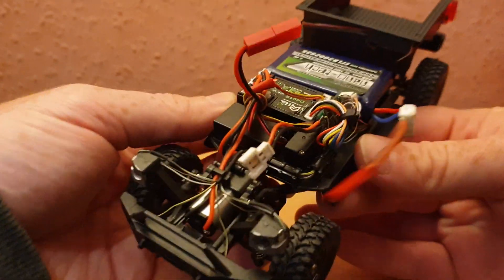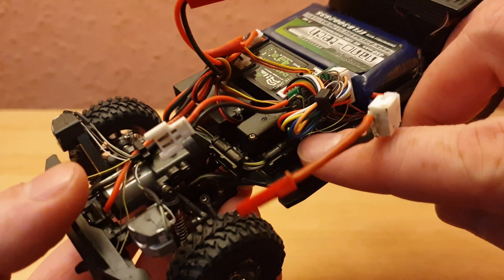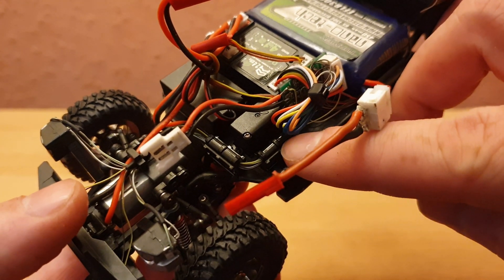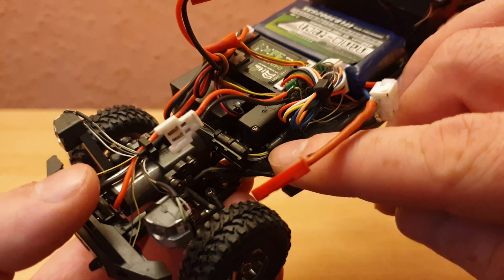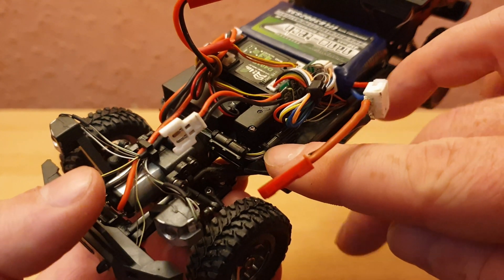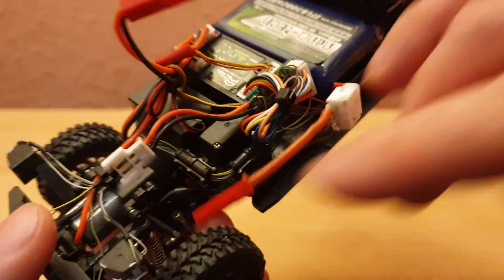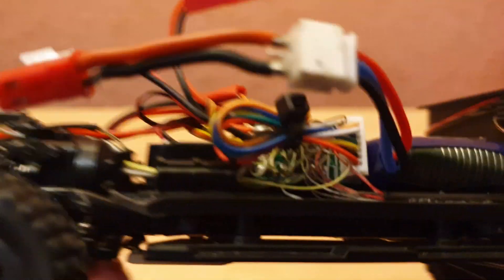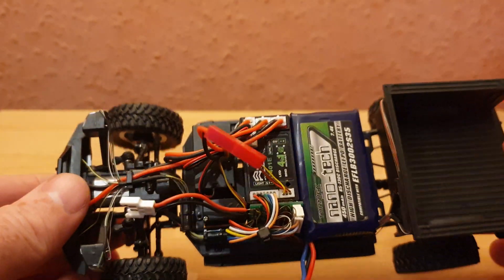I decided to use these little plastic parts from the Tamiya mini four-wheel drive MS brake pack set. The set usually comes with about four of these pieces, and I have so many saved up — they make for good little pipes for routing wires, so I'm glad I saved all those.